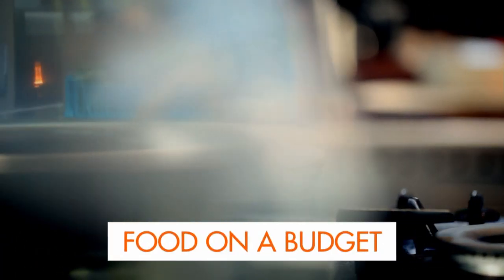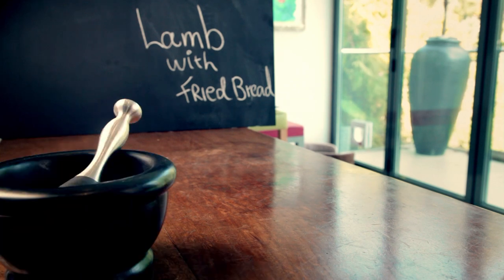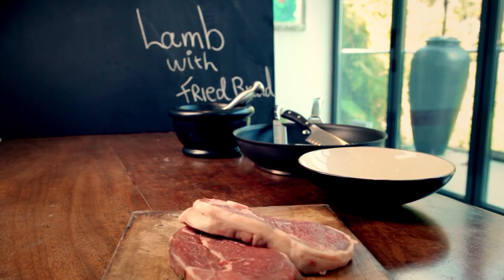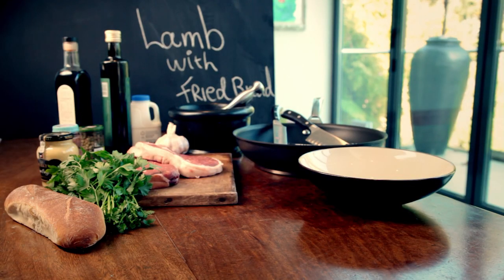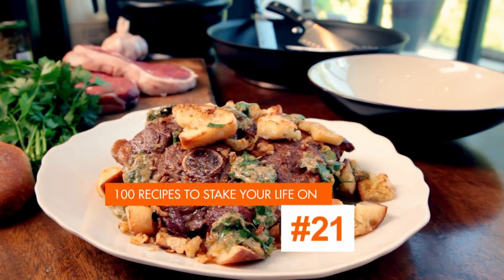Welcome to my ultimate cookery course, packed with cooking tips, information, and 100 recipes to stake your life on. This is my ultimate food on a budget. As a chef, I know it's not what you spend on ingredients, but results on the plate that count. Using cheap cuts and leftovers and working them hard in the kitchen gives you food on a budget that tastes a million bucks. And I'm going to show you how.